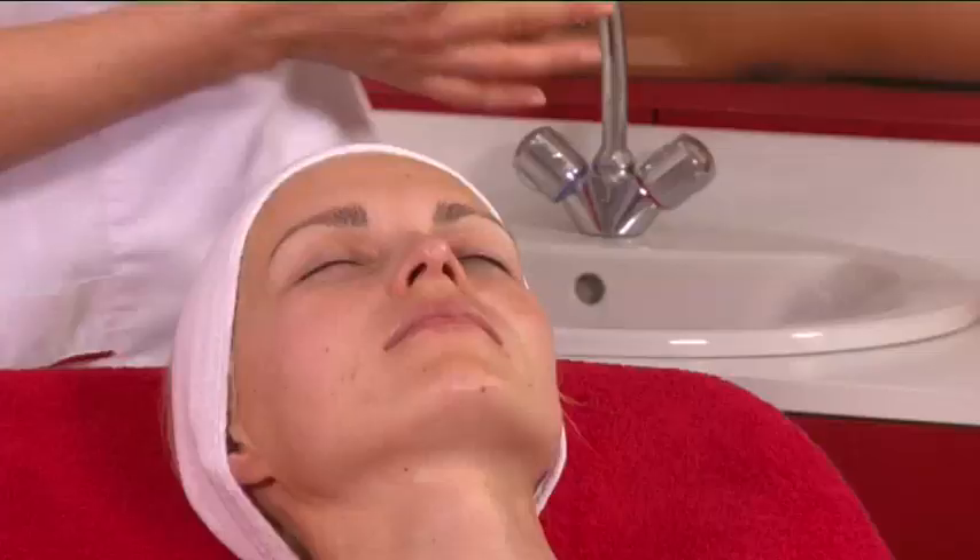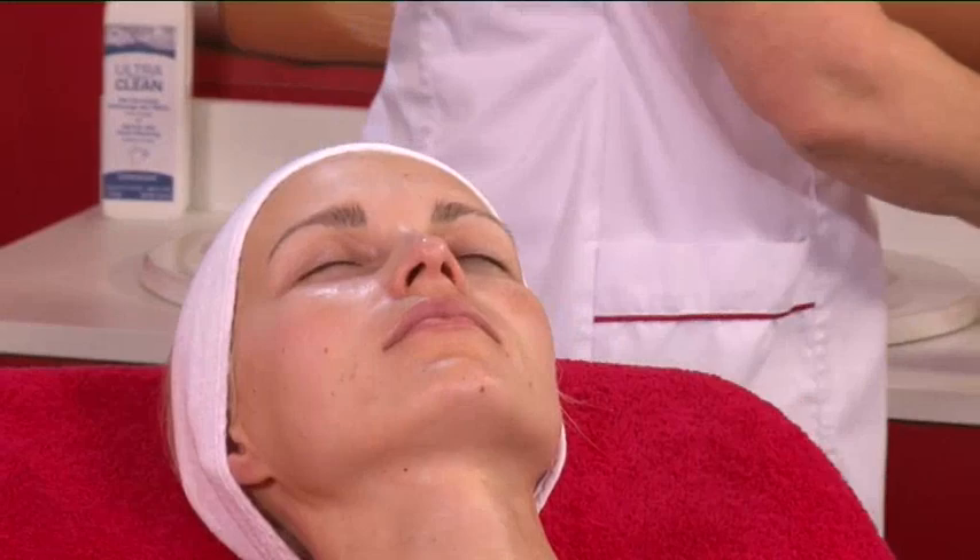When double peeling is complete, new skin appears. It is immediately lighter and more radiant.